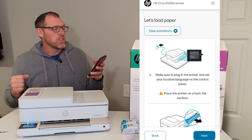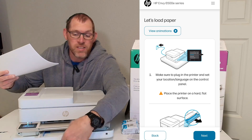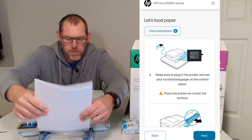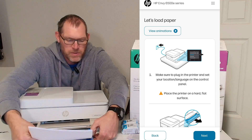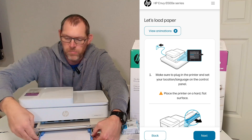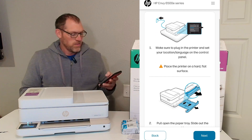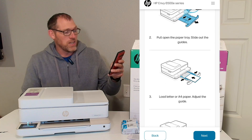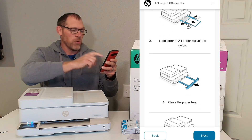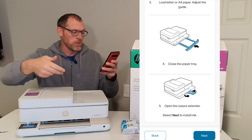Now it tells us to load some paper. Let's see if we can load it into the front tray right there. You'll see there's a few guides on the front to slide in the paper — might have to expand those out a little bit. I am on the wrong side of the printer but I still think I got the paper in there just fine. So let's go back to the app on our phone and confirm: we pulled open the paper tray, we loaded the paper, we used letter paper, we adjusted those guides, and we closed the paper tray.